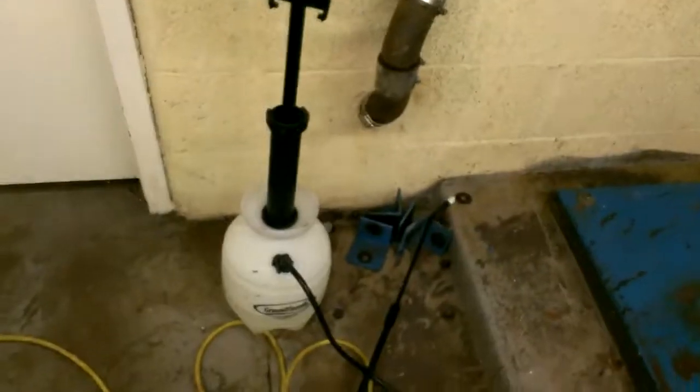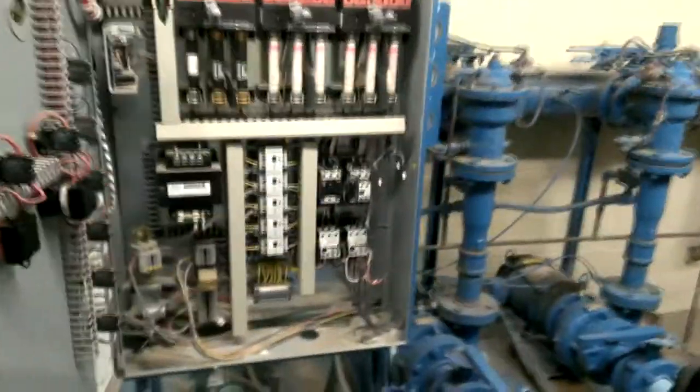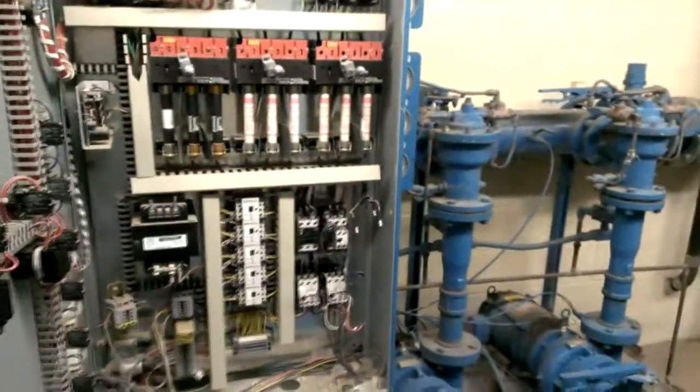Grease is all gone. All shiny, shiny. Thanks once again to Yellow Death Coil. Getting underway on the project.